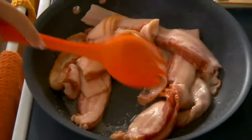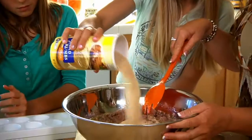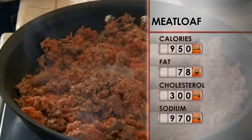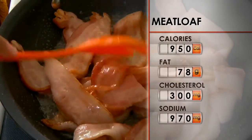We use a lot of bacon — we crumble it over the top. Yummy bacon. We use a lot of eggs and white breadcrumbs. It's been very fattening. With nearly 1,000 calories per serving, this family's dish is in need of a major rehab.